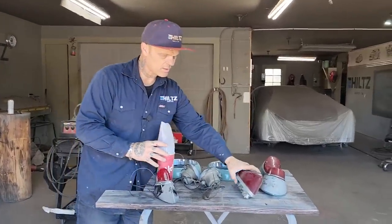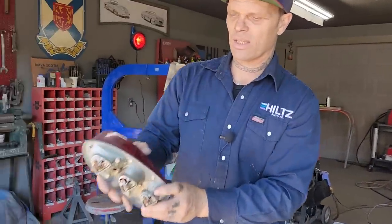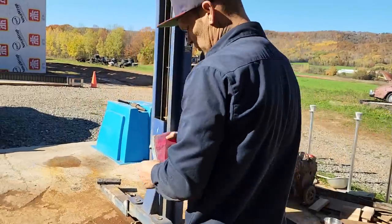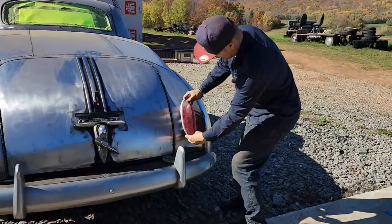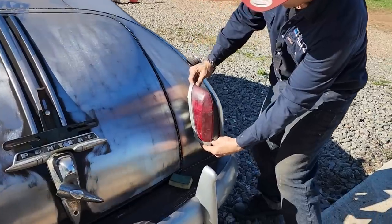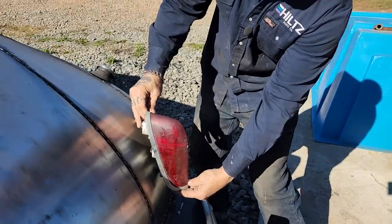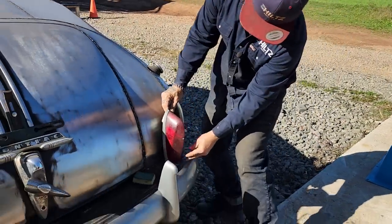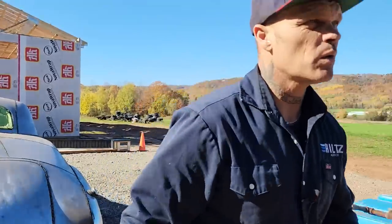We have a taillight Andrew gave me — two of them. They're off a Karmann Ghia. Got a nice little chrome stainless going around the side of them. I'd have to make a little bit of metal going on, but that's part of the game also. So basically that's what I do — I just try things on, see what I like and what I don't like.